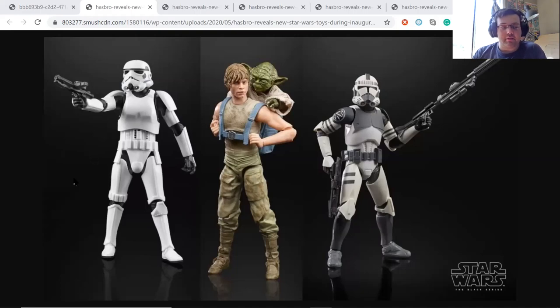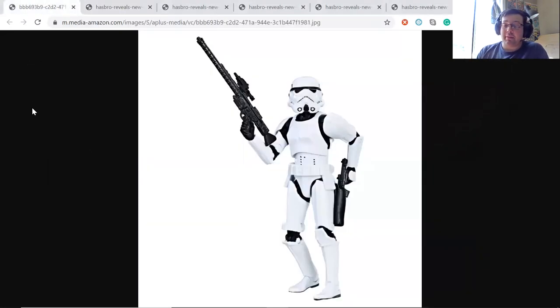The new Star Wars Black Series stormtrooper — I think that looks really good. Because personally, if you look at these old pictures of the original Black Series stormtrooper, it looks awful. The body looks fine and I heard the articulation and everything is good, but I just think that head looks terrible.